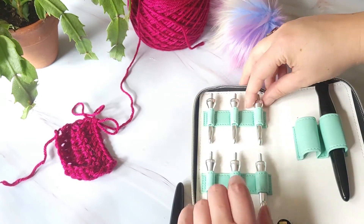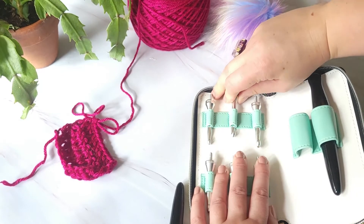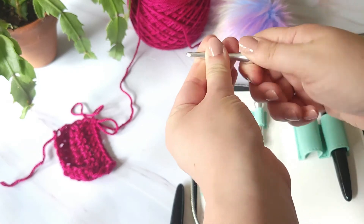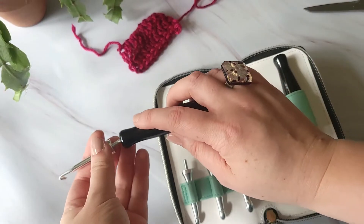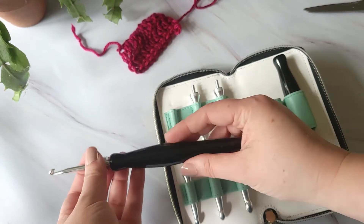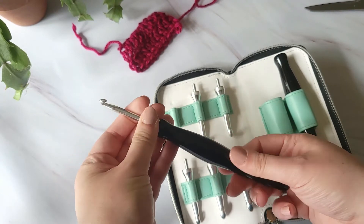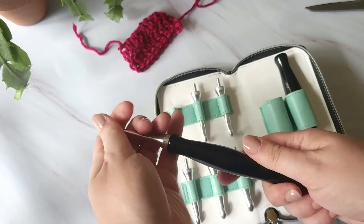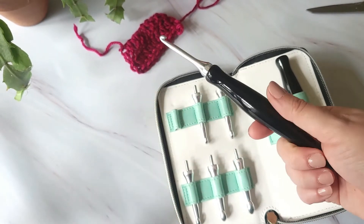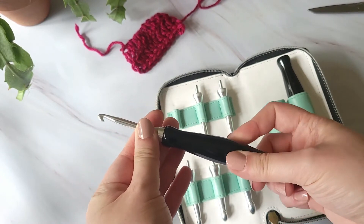I mentioned that I didn't feel like the hooks went as smoothly through the yarn as I generally prefer. I found that once I oiled them up — rubbed them between my fingers — they worked much, much better. There may have been some dust from manufacturing still on them. You can do this with any hook: if you have a hook that's squeaky or dragging a little bit, run it through your hands, or some people say run it through your hair. It gets a little bit of your body oil on the hook and makes it just glide through your yarn.